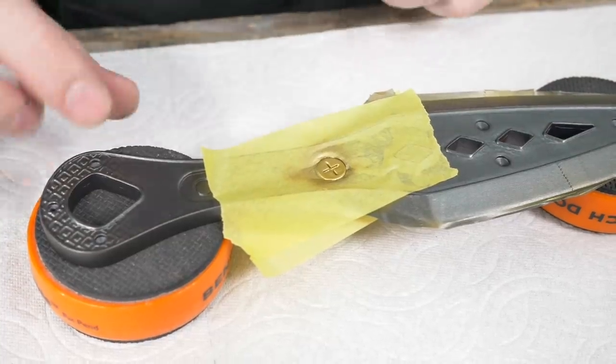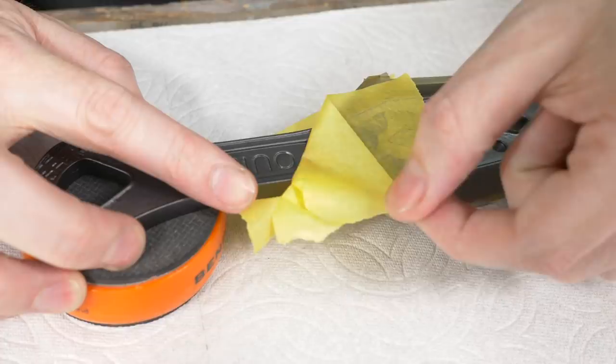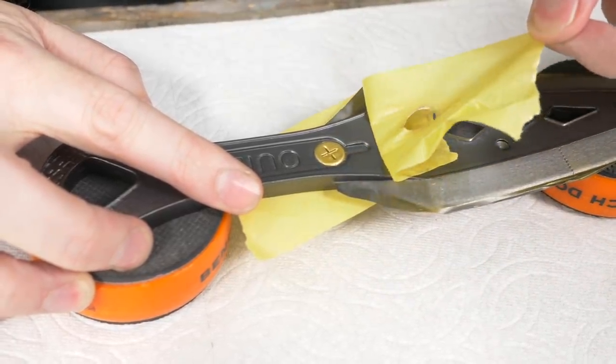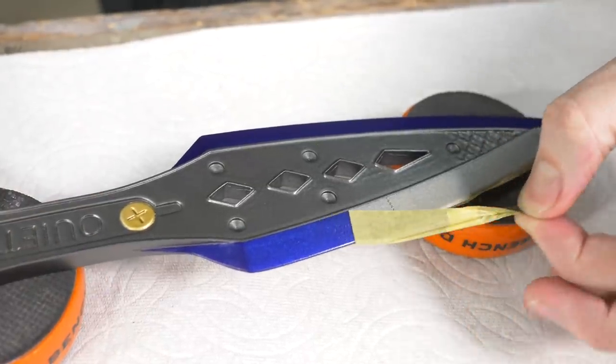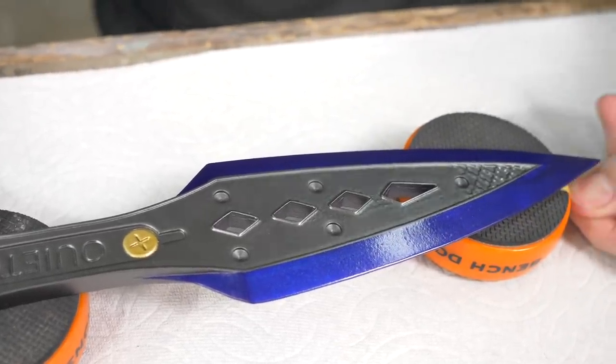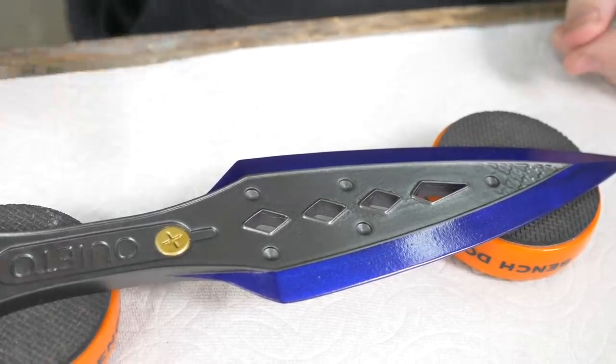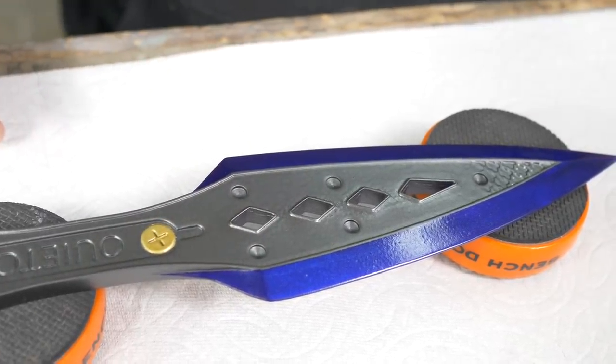Time for the really fun part — pulling off the masking tape carefully. The result looks super, super clean. The paint lines are crisp, the purple bevels show through beautifully, and the gold accent pops. I may not even weather this. The last thing to do is glue those screw heads in and we'll be done.